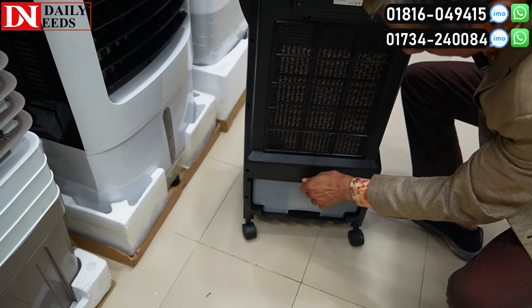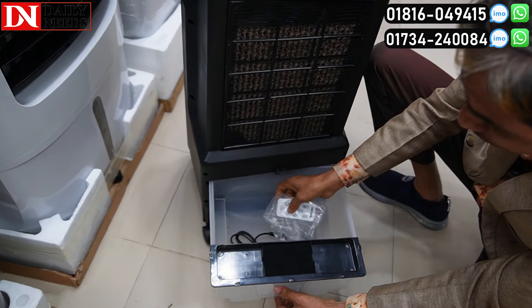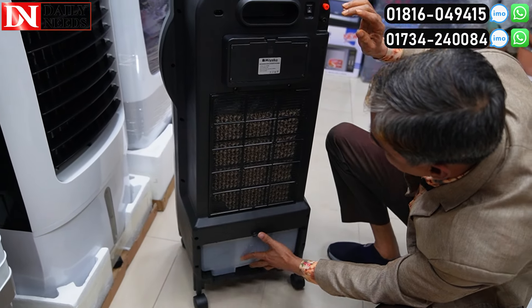It will be 1-1 volt. Now, how much is this? Water is going at it. We are remote. It will be 3-4 volt. It will be less.